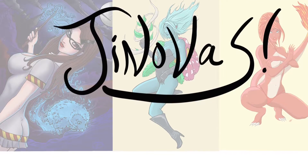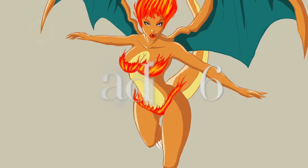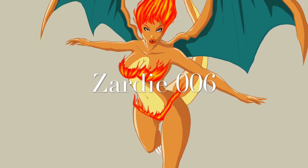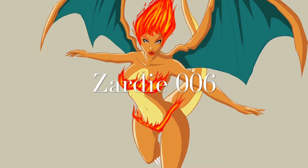Hey everyone, welcome back. This is Janotis again coming in with one another of the PokéGirls series. This one is Zardy006. As you can see it's obviously based off the Charizard.